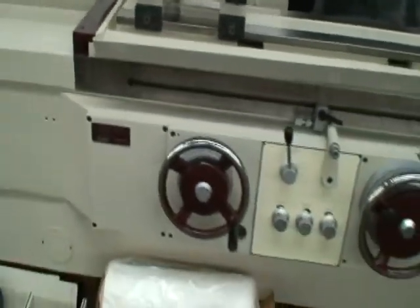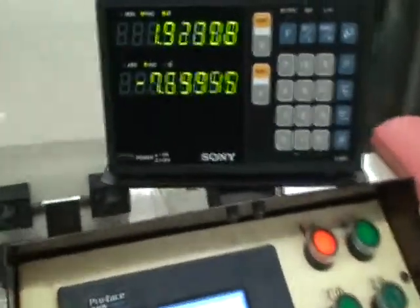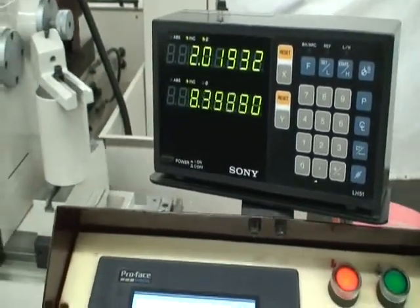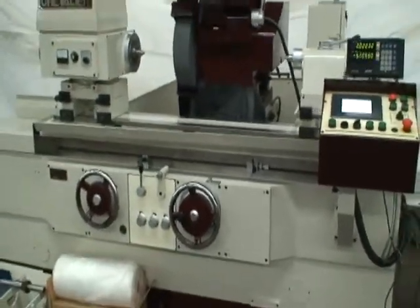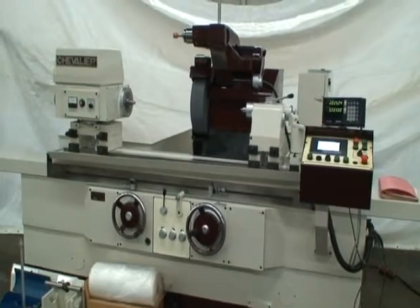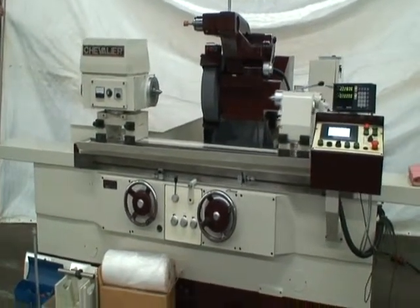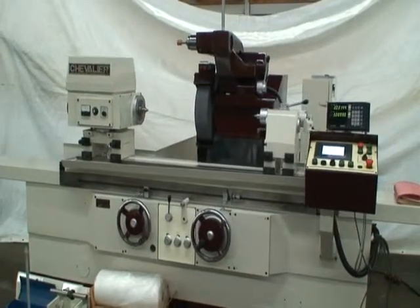So we'll go ahead and start the machine and do the reciprocating cycle. Start the actuation, turn the panel on, start the cycle. You can see that it infeeds at each end of the stroke, and it will do that until it reaches position. Once it reaches position, we'll get a spark out and return to the original starting position and stop the machine. Very quiet, very smooth — just a beautiful machine.